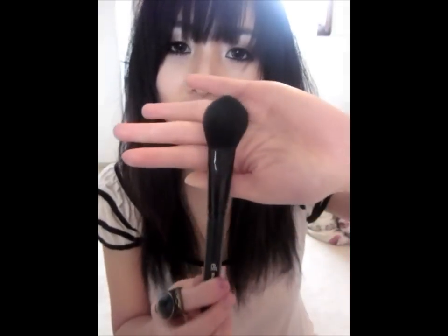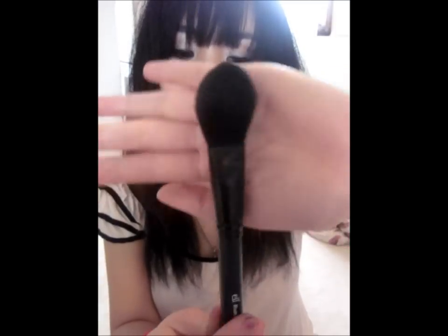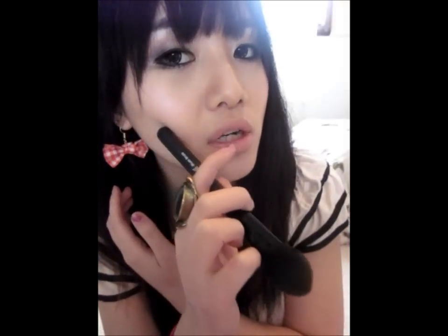Let's get started. I'm going to do the contouring with this brush — it's the ELF brush, and this is how it looks like. What you do is dab it on this color, tap off the excess, and apply it on your cheekbone, right along your cheekbone underneath right here.